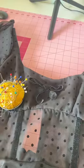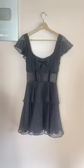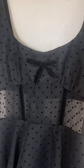And then of course I just added a little bow at the front, hand sewed that on, and then this is the final dress. What do you guys think?